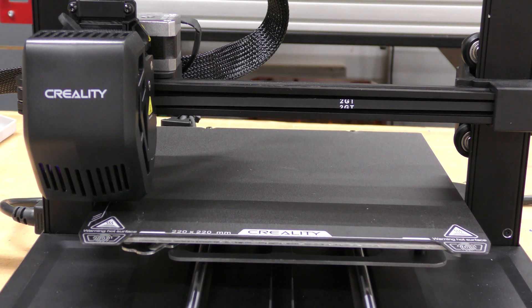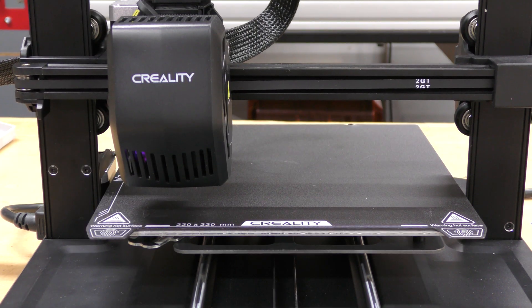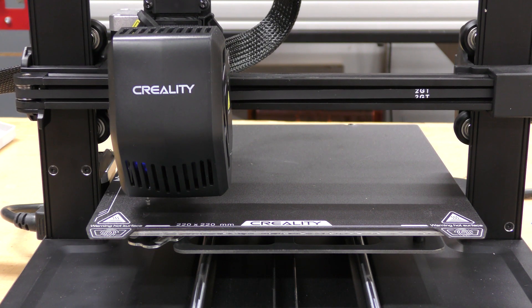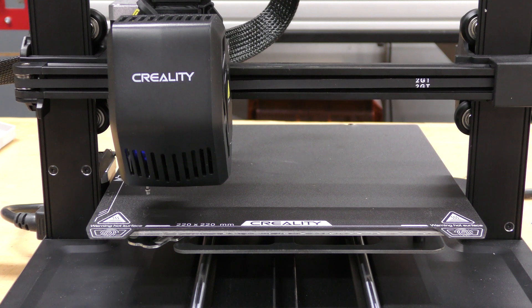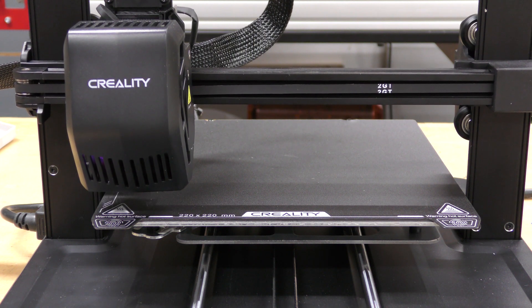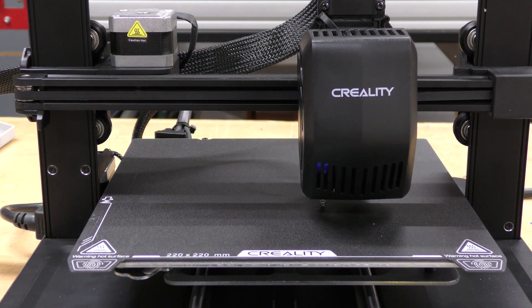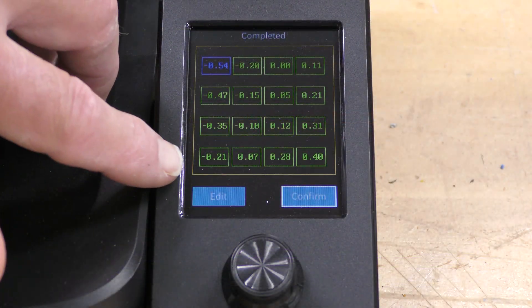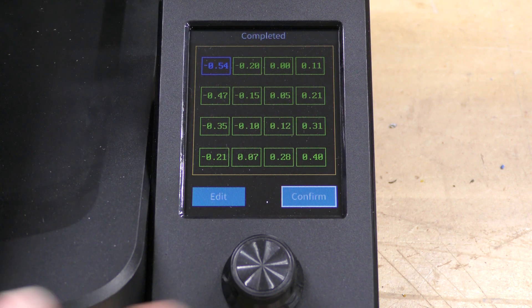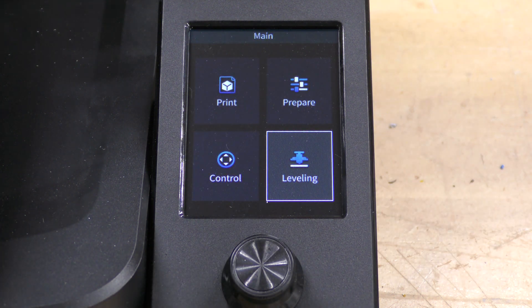The nozzle is heated, so now it goes through a period of cleaning the nozzle itself, wiping it along the bed surface. Now it's checking the auto Z level — the difference between the CR Touch, the automatic bed leveling sensor, and the nozzle itself. It goes over to the load cell, taps on it a couple of times, and sets the Z offset automatically. After completing the Z offset, it goes through the automatic bed leveling process, doing a 16-point level. I select confirm, and that saves it to memory. That's all the setup there is.